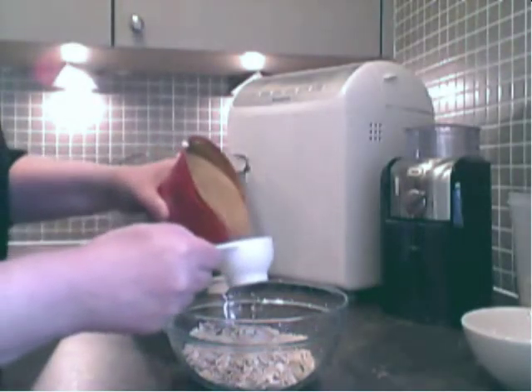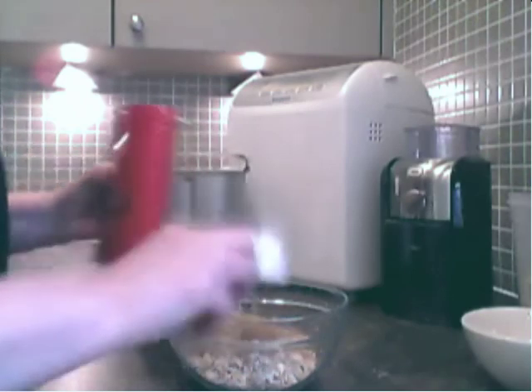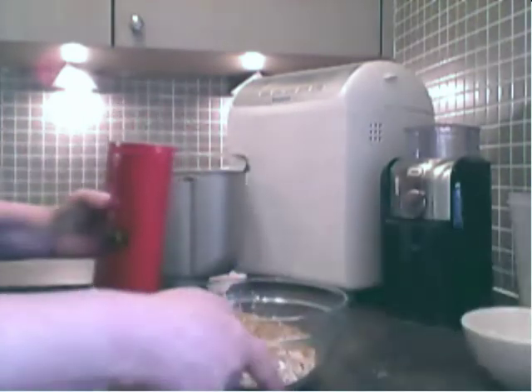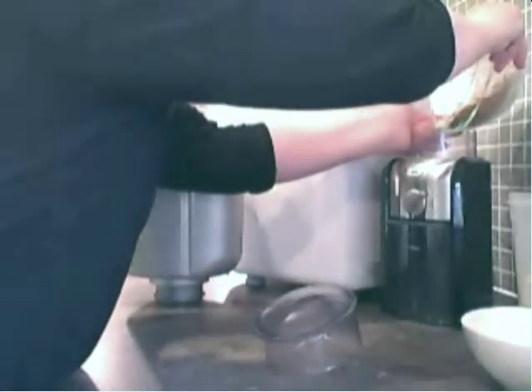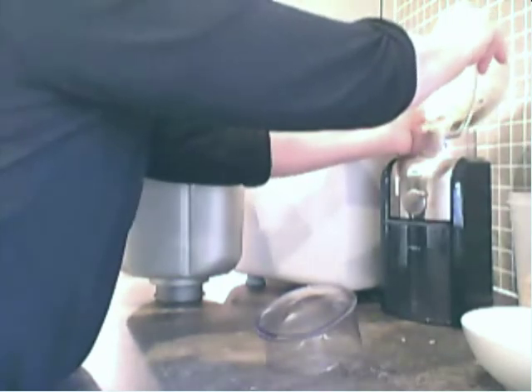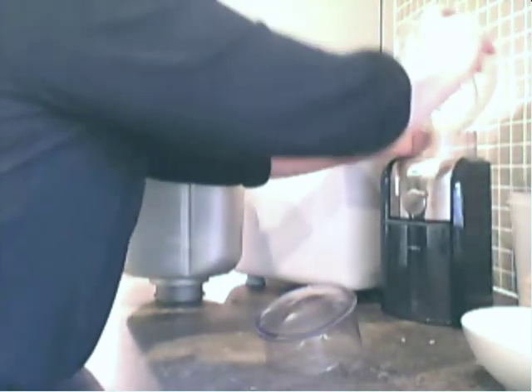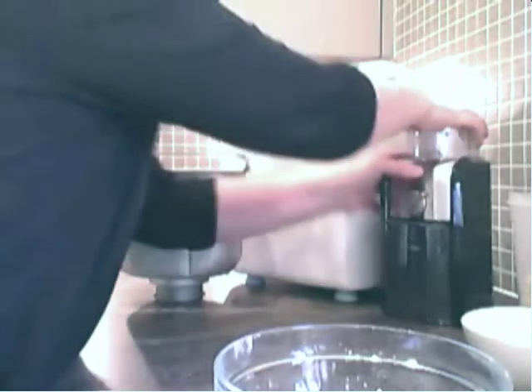Start with the whole grains. Here I'm using oats and now I'm adding linseed. I'm now going to put the whole lot into a coffee mill where they're going to be ground into flour. You could use a blender or a juicer, but a coffee mill is quicker and it does a better job.